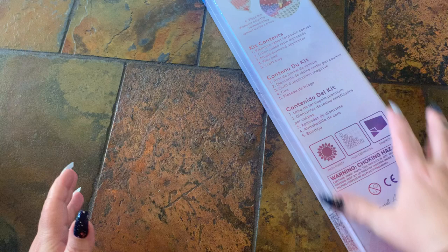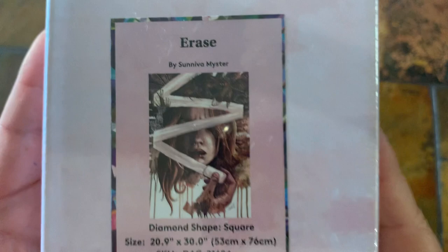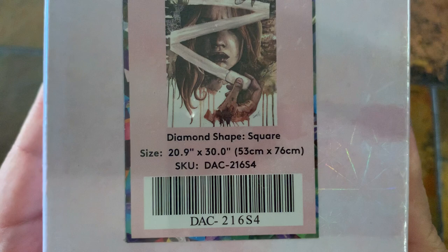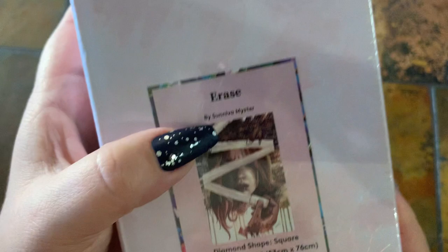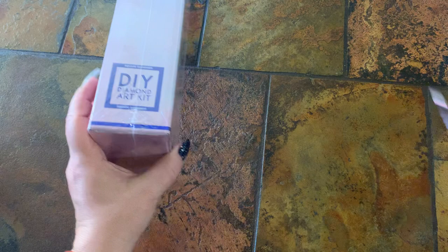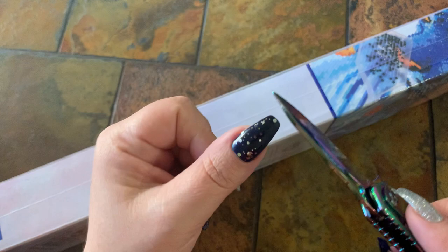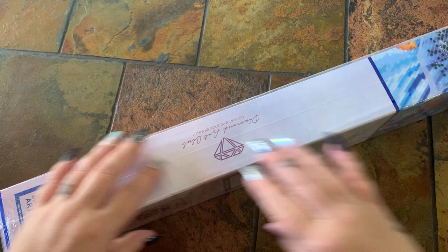And this is the canvas that I got. It's not very big. It's got the blue, so we know it's going to be a square. This is the one that I purchased — I went with Erase, and this is by Soneva Meister, if I'm saying it right. It's a 20.9 by 30, which is 53 centimeters by 76 centimeters, and there's no ABs in this one. I did clean my blade — it was getting sticky from all the unboxing, so I used rubbing alcohol and a cotton ball.